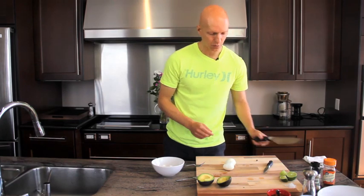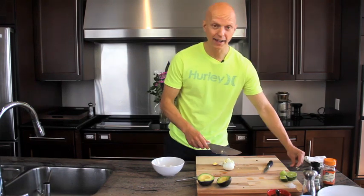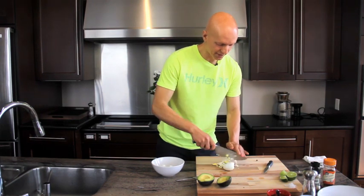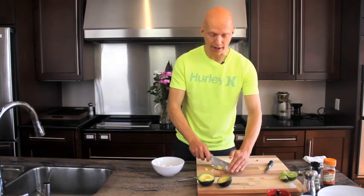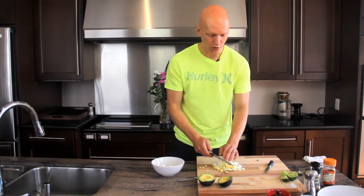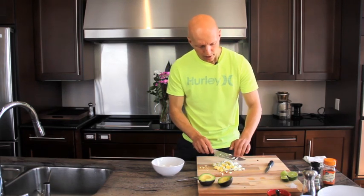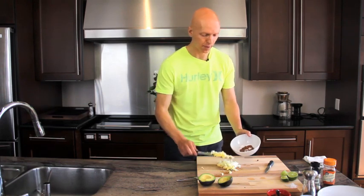Now we're going to take those eggs and give them a nice chop. There's no right or wrong way to chop eggs — just get them nice and small, because we're going to put them in the avocado next. Yolk and egg whites — and by the way, egg yolks are actually really good for you. Don't let anyone scare you into believing they're dangerous and will boost your cholesterol. That's really where all the nutrition is. Cholesterol from food is very, very insignificant in terms of its effect on blood cholesterol. So we're going to take the eggs and put them into the rub.